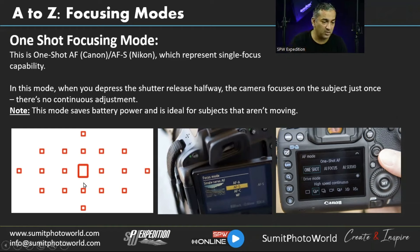Always try to keep your focal point in the center, as it's considered the strongest sensor for detecting focus. If you select a focal point on the left, right, up, or down, you may get inaccurate focus. For most accurate focus detection, keep your focal point in the middle. On the Nikon device you select the focusing mode in the device settings; on Canon the equivalent is One-Shot.